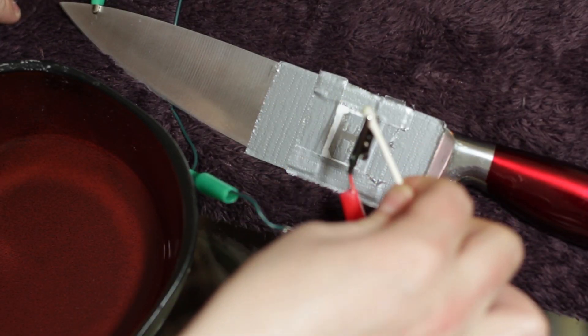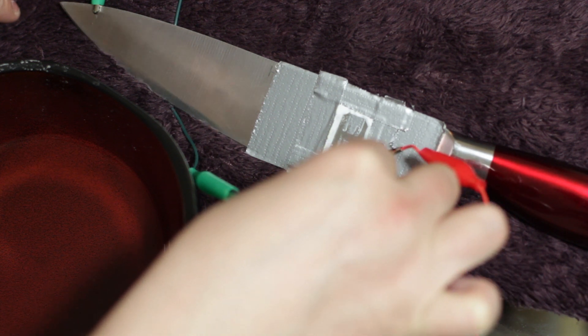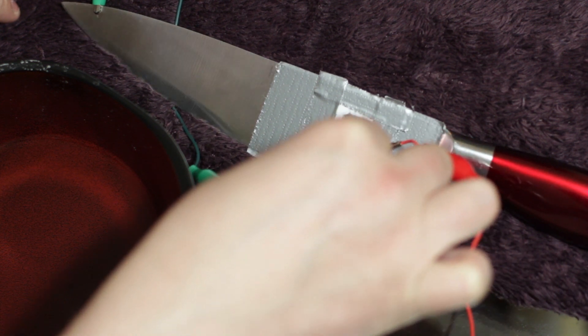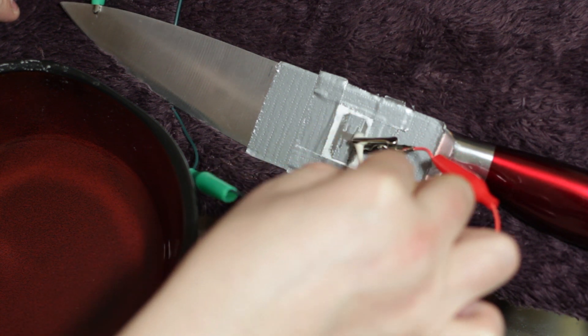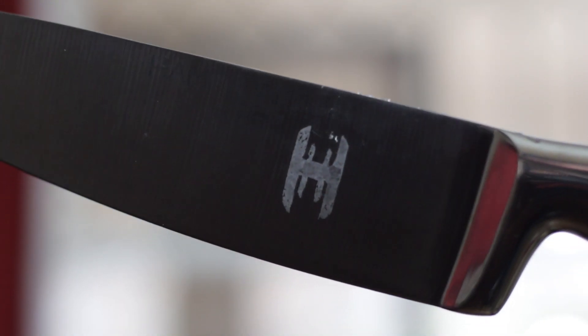Fantastic. All right, it's time to party. Just evenly apply the vinegar to the blade. You might see some bubbles and smoke — that's not a problem. We're not really dealing with a lot of electricity here. After a few minutes, you can remove your stencil, and you should have a nice metal etching in its place.